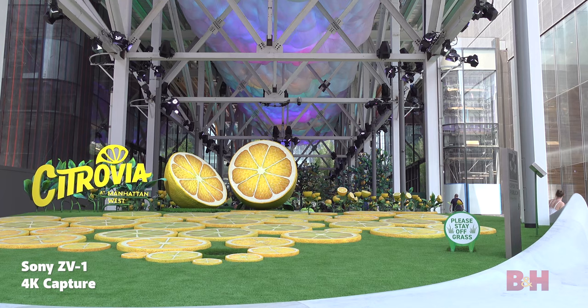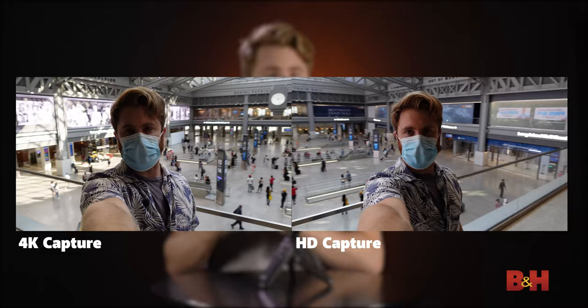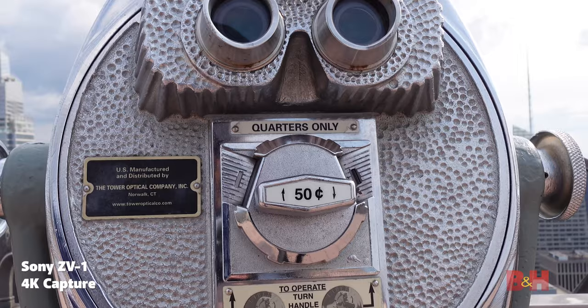When you shoot in 4K, the camera will crop in ever so slightly on the sensor, affecting your field of view, but you're still getting the highest amount of resolution. However, if you choose to shoot in HD, you will get the full width of the sensor, which is great if you're exclusively posting to social media platforms like Instagram and TikTok, as they only accept an HD file. I would argue the increase in quality from HD to 4K is well worth the slight crop.